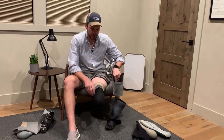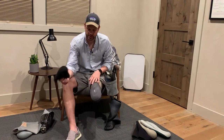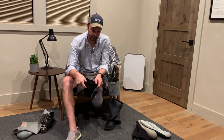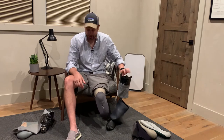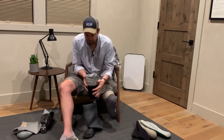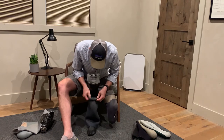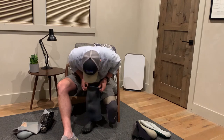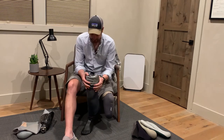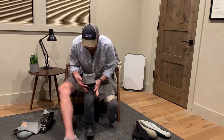So then it comes off — no pin or anything. I have a bunch of socks on in this case because this is an older socket and my leg has shrunk, so the socks fill up the extra space in the socket. This sleeve is pretty long, which is what I prefer because they stay on better — you get more connection, more surface area, more coverage.